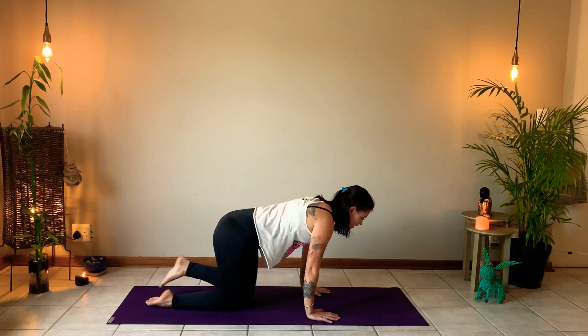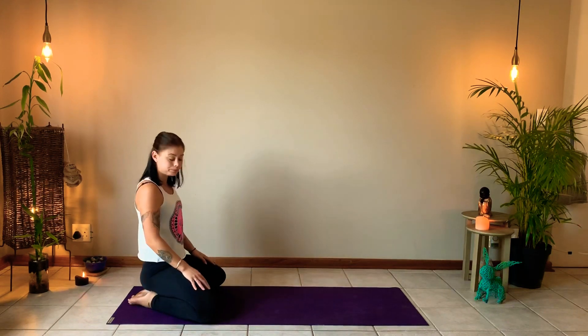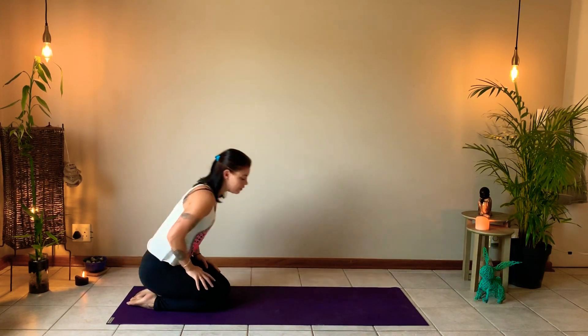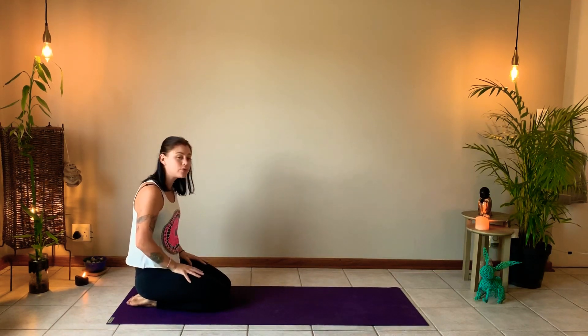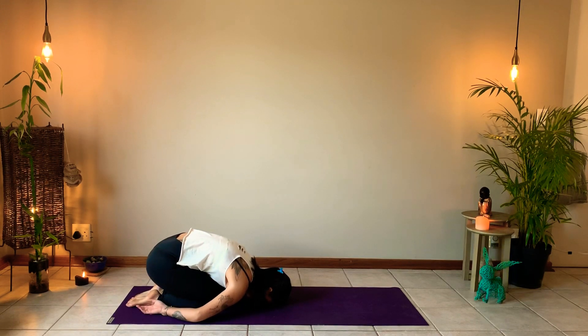Whichever child's pose is accessible and comfortable for you — knees wide apart with big toes together and arms extended, or knees together. I'm going to start with legs together, forehead resting on the ground, arms alongside the body. Begin to focus on your breathing here, do a gentle scan through the body, allowing the sympathetic nervous system to kick in, releasing that fight-or-flight mode and having the nervous system calm.